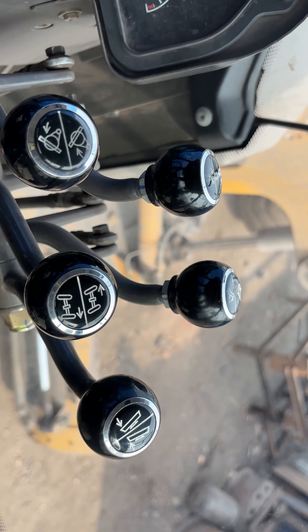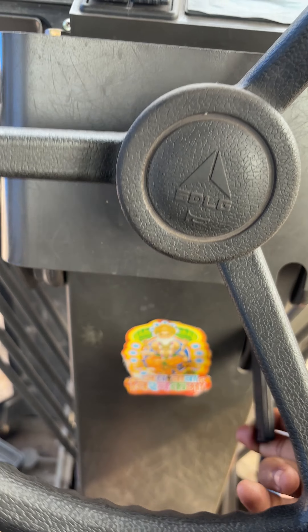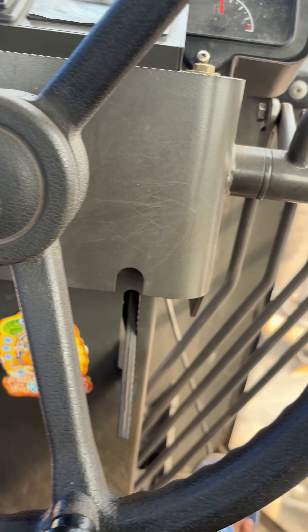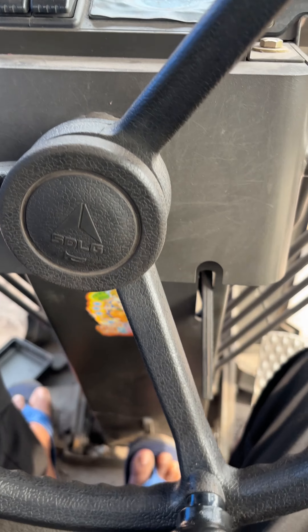This is the power of the system. And this is the steering up and down adjustment. You can adjust the adjuster — this is the original adjuster.